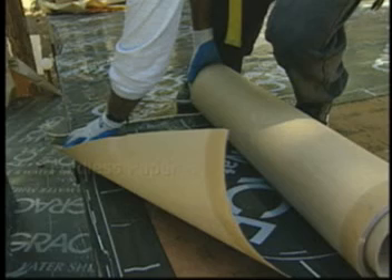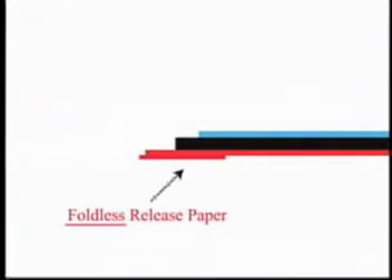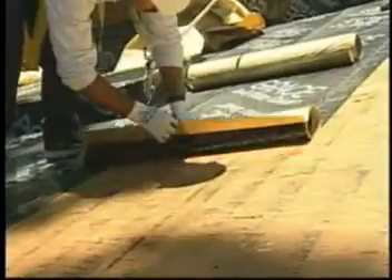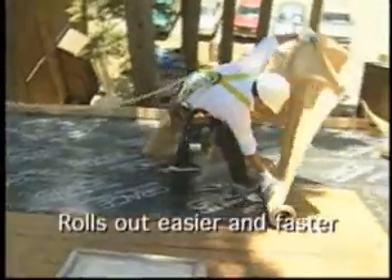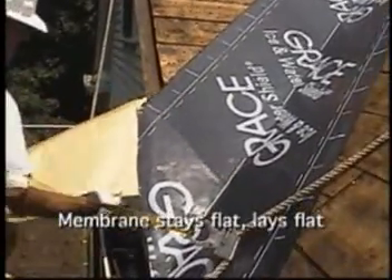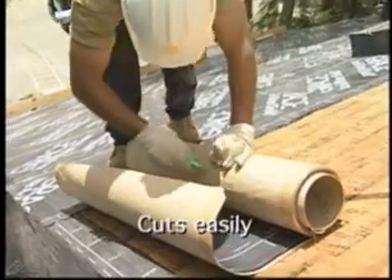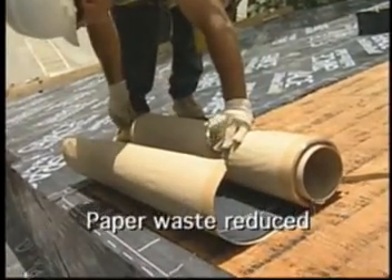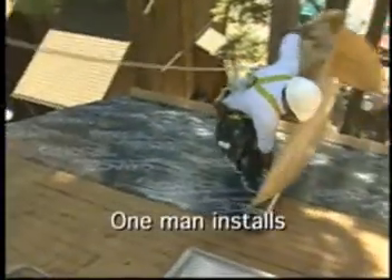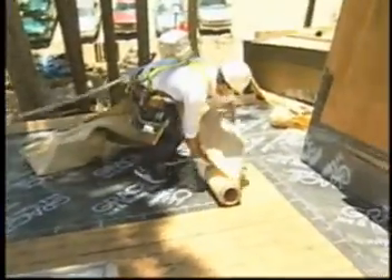The second enhancement to Grace Ice and Water Shield is foldless release paper. The fold along each side of the release paper is eliminated. Roofing professionals have confirmed significant productivity improvements resulting from this recent change. Grace Ice and Water Shield rolls out easier and faster, enabling one-man installs. In addition, the membrane stays flat and lays flat, cuts easily, jobsite paper waste is reduced, and the membrane is easily positioned on the roof deck. As a result, foldless paper Grace Ice and Water Shield is the self-adhered underlayment preferred by professional roofing applicators.